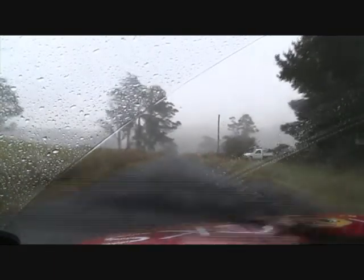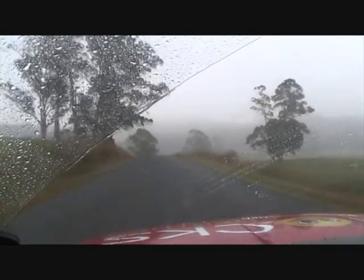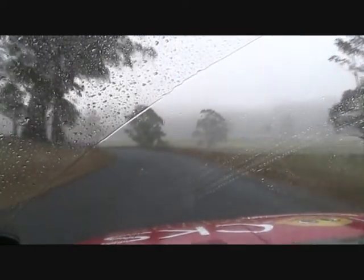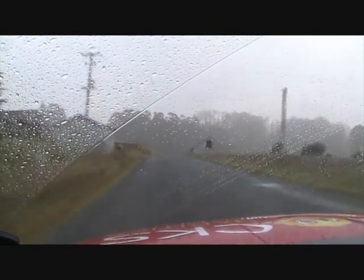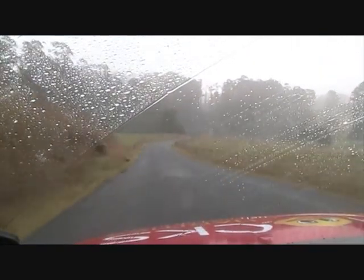Fast right, 200 over brow — sorry, 200 over brow, bumpy bridge. 50, short nine right uphill. Bumpy, bumpy bridge. Short nine right uphill.